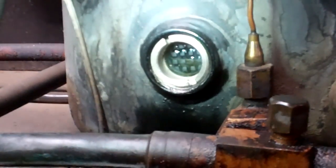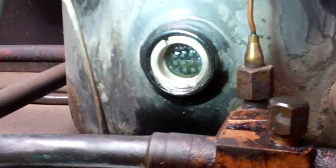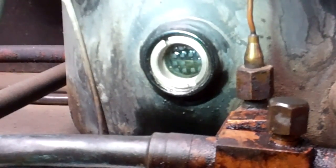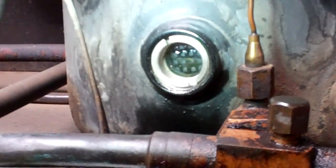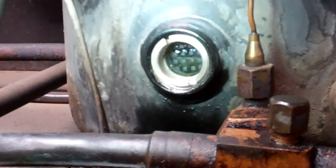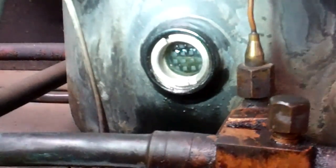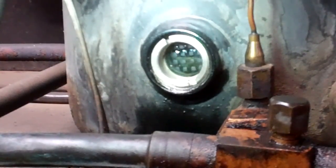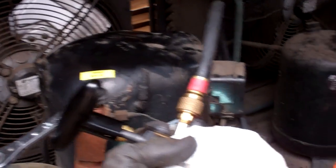I reckon that'll do. Let's just clear what's in the pump. I think that's made by Refco — I think that was about 90 quid.